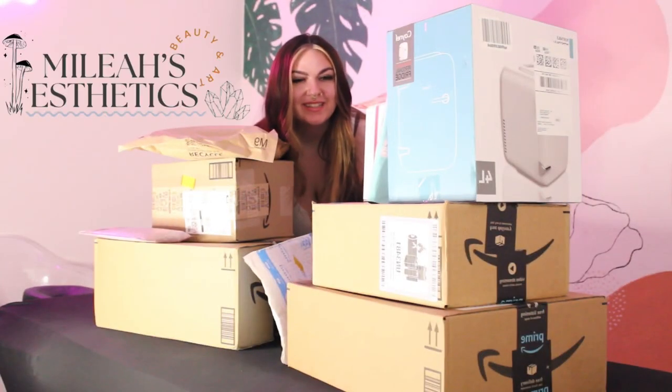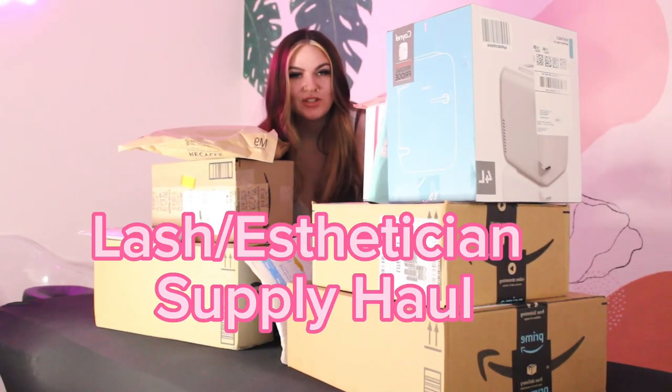Hi, this is Malia's Aesthetics and today we will be doing a lash slash esthetician haul. I know you see all these boxes behind me. I've been waiting weeks to just do this video to open them, so I don't know what's in all these boxes. It'll be a surprise to me just as much as you, because I haven't seen anything yet.